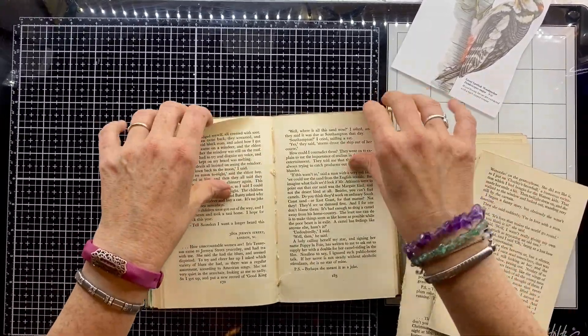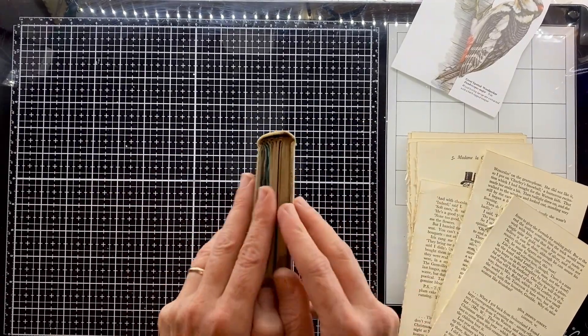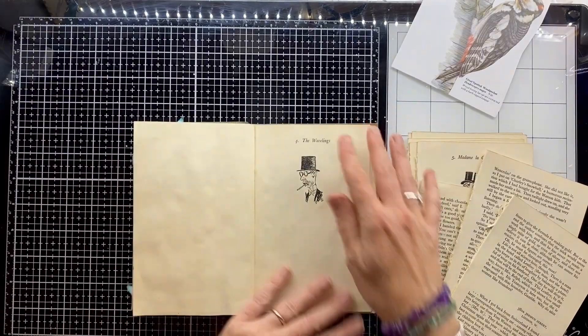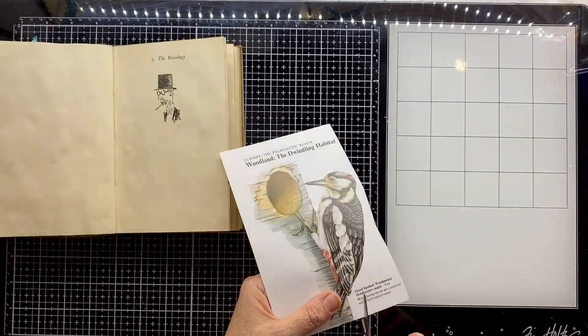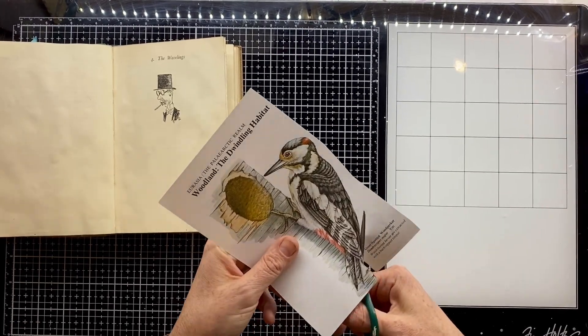You can see what I'm doing here is just pulling out some of the pages in the book. I'm adding stuff in by doing this collage, so I need to create space in that book to allow the book to absorb that without breaking the spine.